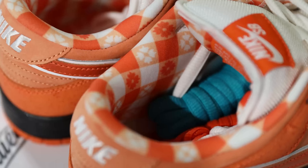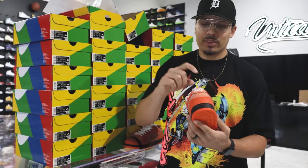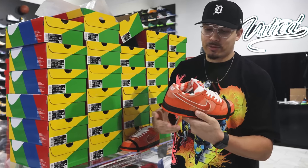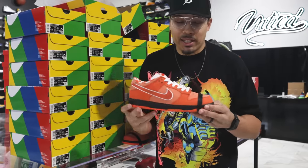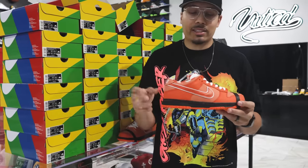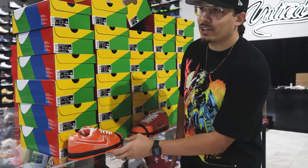I'll make sure I get some detailed shots. That's all right here on the sock liner, and then you got that behind the tongue as well — the Nike branding on the back end of the foot. Overall, this is a very, very clean SB. Is this the best one of the year? That's something you guys are going to have to answer down below in the comment section.